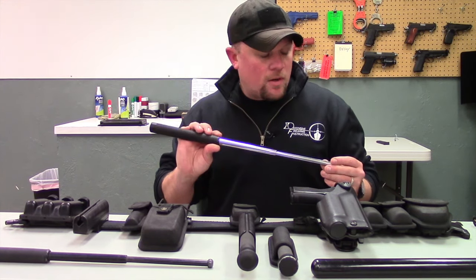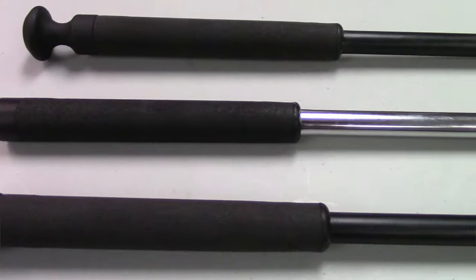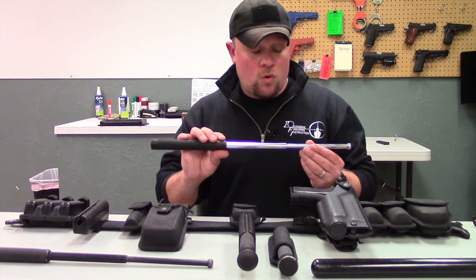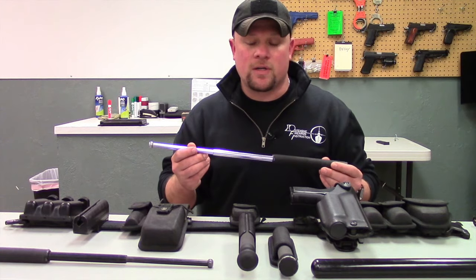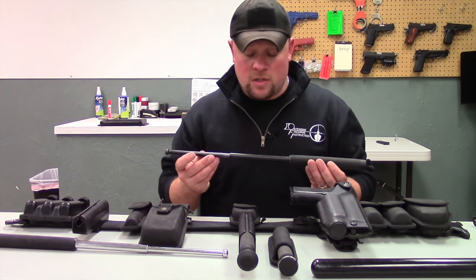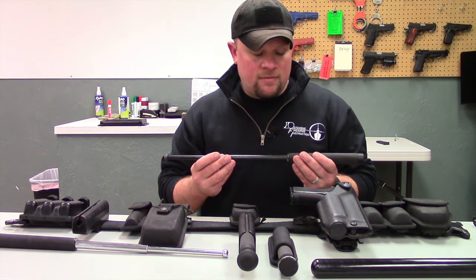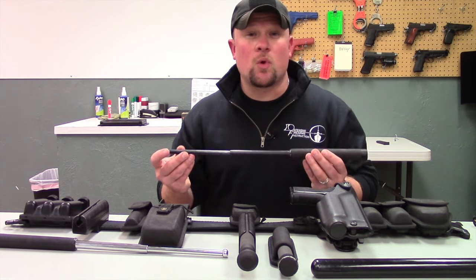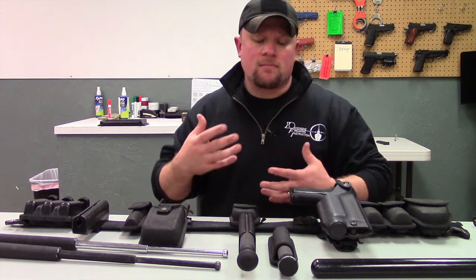With batons, there are two main finishes to be aware of. First, we have chrome batons — I really like chrome batons for the visual aspect. When I deploy a chrome baton, it gives me the ability to use it as a visual deterrent. They also come in a blued finish, which I use on a lot of occasions. One thing I notice about the blued finish is it shows wear a lot more, and if you are working in a cold, damp, or wet environment, it is going to be more prone to rusting.